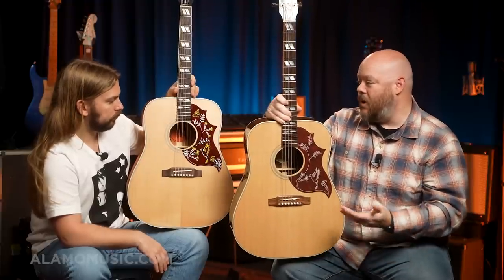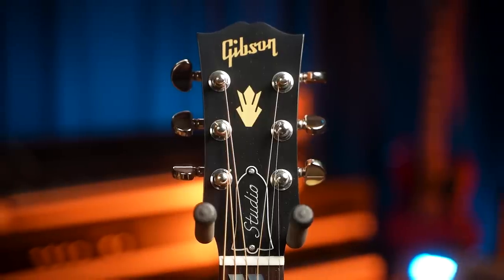Outside of the Songwriter, you're getting the square-shoulder Dreadnought Hummingbird with a Rosewood body. If someone really gravitates to this look but wants that bell-like chime on the high end, that really rich low end, and those great overtones, you've got a fantastic option here with modern appointments like Grover tuners and an LR Baggs VTC pickup — a single control with a great undersaddle pickup.